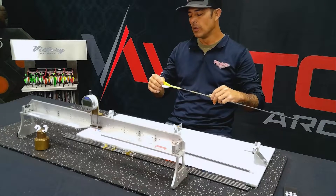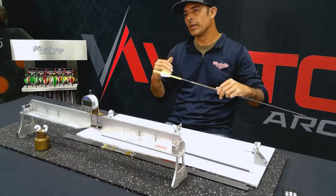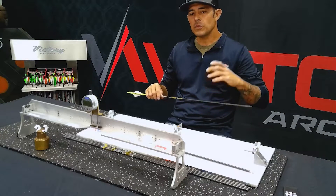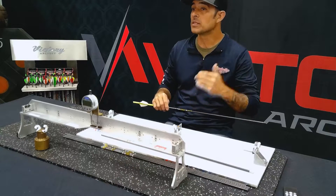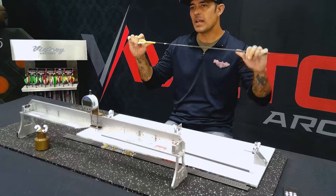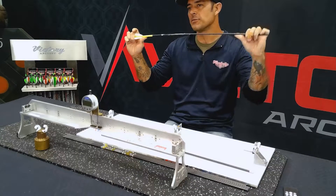Now, if I've got one cock vein on spine, one at three o'clock, one at six o'clock, one at nine o'clock, they're not going to shoot consistent with each other. The reason for that is our spine marking is marked on the stiff axis of the arrow — not the high spine, but the stiff axis — meaning that's going to be the stiffest axis of the arrow. So this would be the weakest, this would be the stiffest.